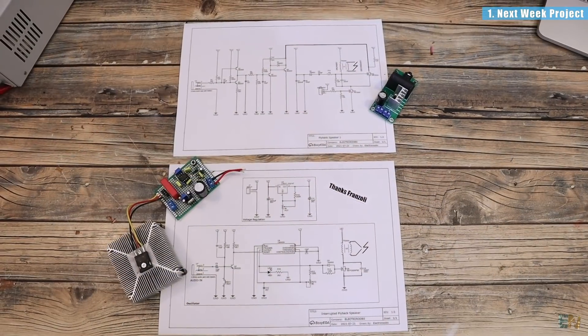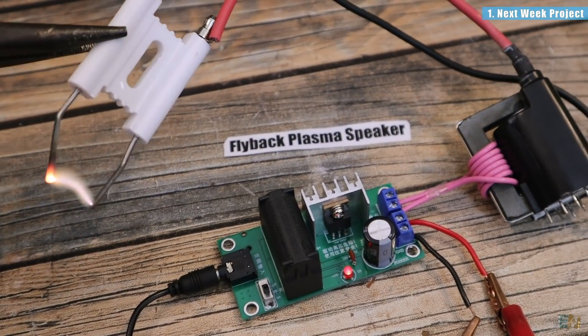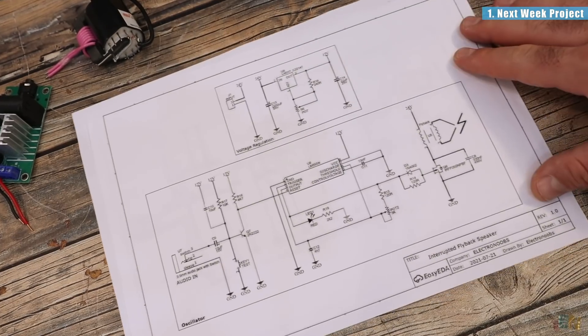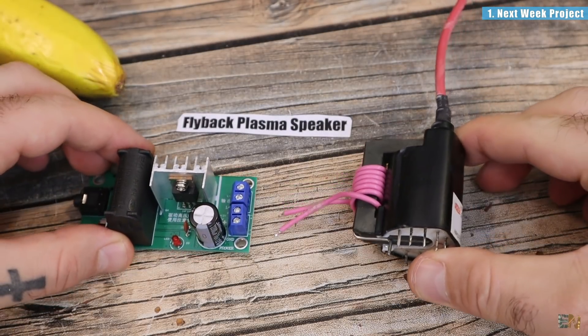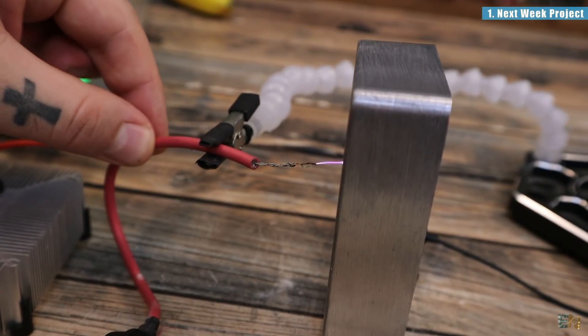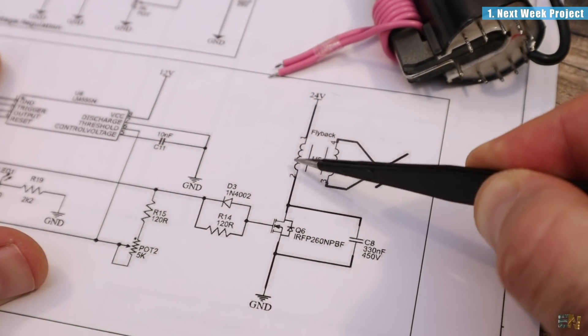I'll show you 2 circuits, 2 schematics, 1 PCB, mount them up, show you the differences between the circuits and test them out with music and plasma arcs. And it will be awesome and full of sparks. In that video I will show you the 2 circuits, the PCB, the problems and the results and how to get music plasma. And using animations as always, I'll try to explain how these circuits create high frequency and high voltage.